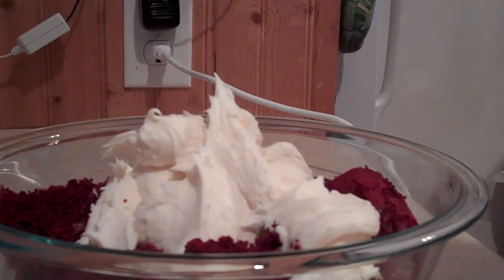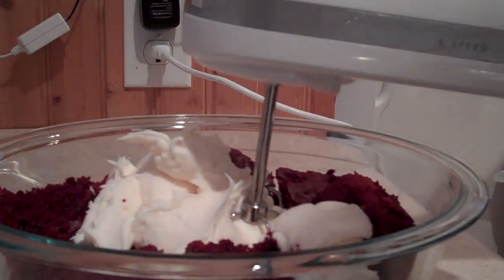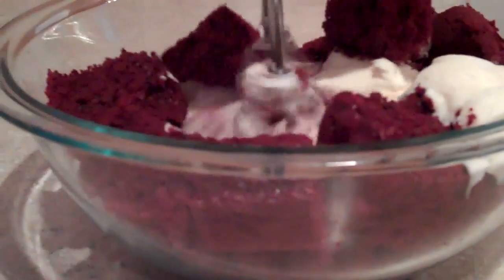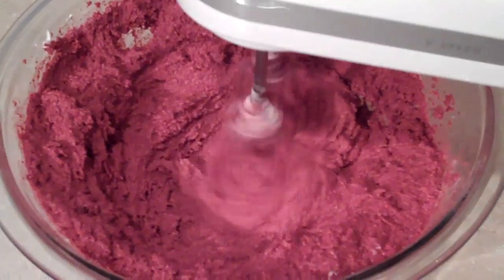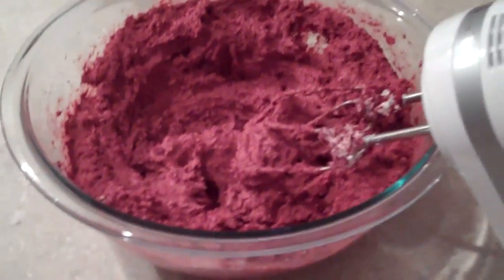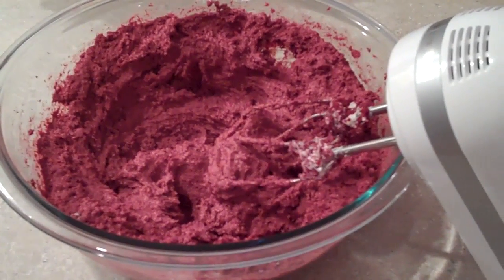We're at the stage now where we are going to use an electric mixer and mix the icing with the cake. Now we're just about done with the mixing part of it, so we are actually going to let it sit for at least four hours, if not overnight, so that we can move on to making our little cake balls.